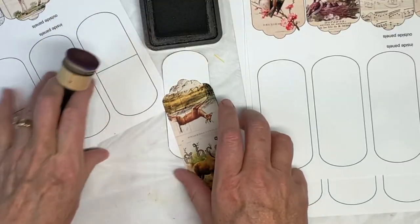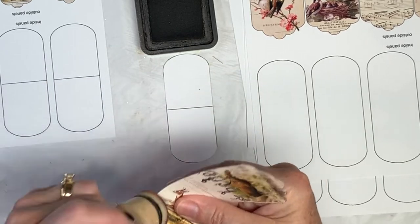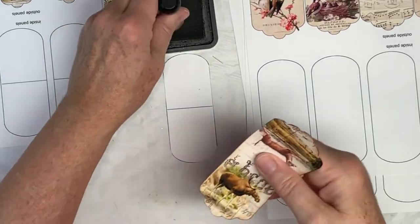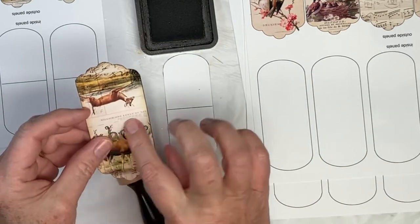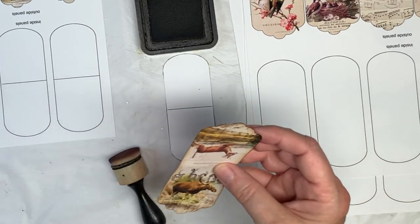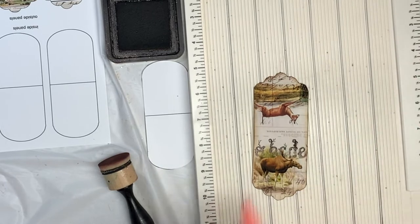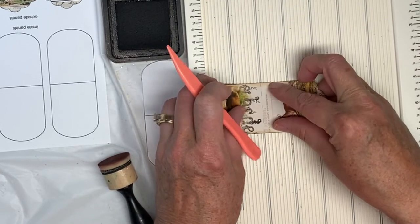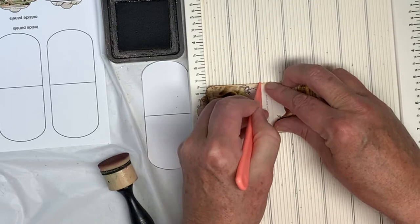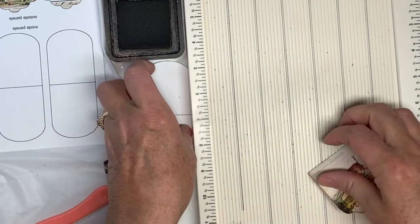So I just cut one out to show you — the woodland animal. You've got your inside panel and your outside panel, and these are made to go with the large paper clips from an office supply store. Fold it — there's a little dotted line on this one. I need to get my scoreboard out and score it because it'll make a nicer fold.